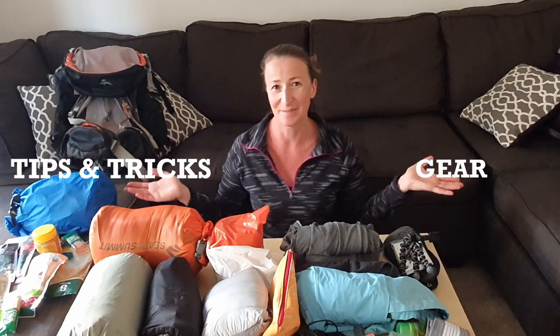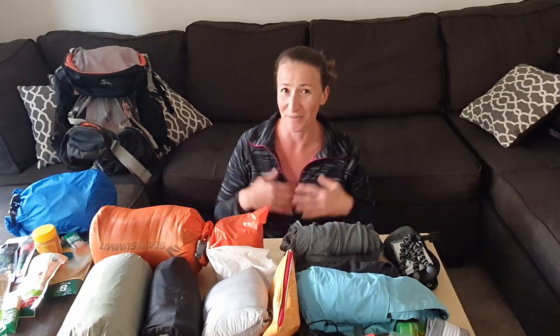Hi guys! Welcome back to my channel. My name is Dori and this channel is all about hiking gear, hiking tips and tricks, and everything you need to know about hiking. Today I'm going to show you how I pack my bag for a seven-day hike.